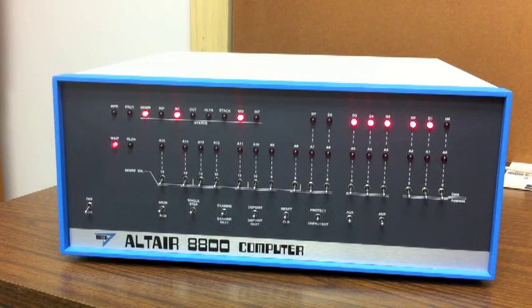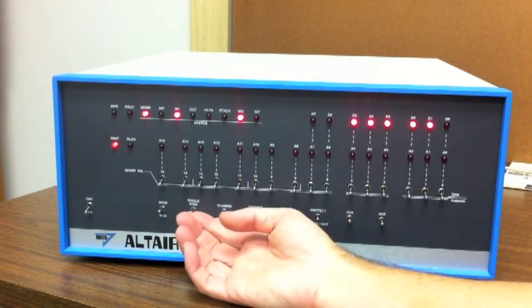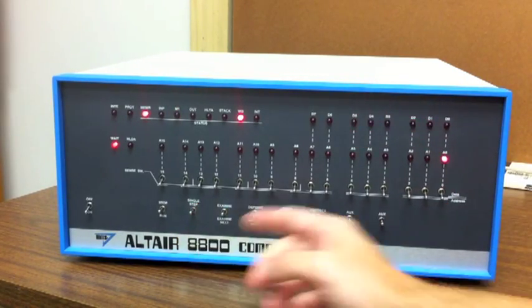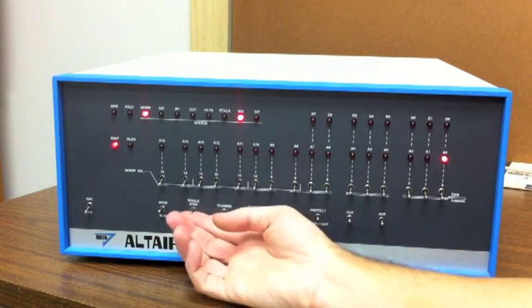Rather than have you sit through me entering that program, it's already been put in here. The first two instructions select drive zero. This is a move immediate to load a value into the accumulator — it's going to load a zero into the accumulator, and that's how we select drive zero.